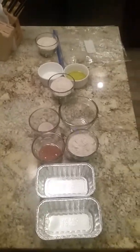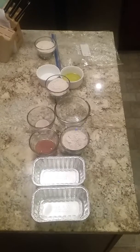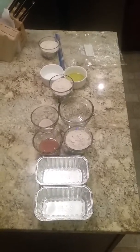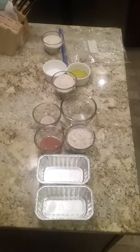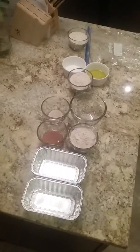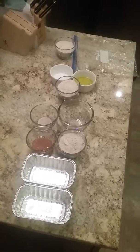Ingredients for baggie bread are 270 grams of whole wheat flour divided, three tablespoons of raw honey, one package of rapid rise yeast, one cup of warm water, three tablespoons of olive oil, one and a half teaspoons of salt, and two mini loaf pans and a gallon baggie.